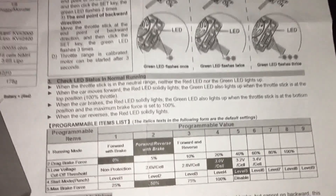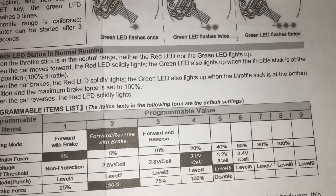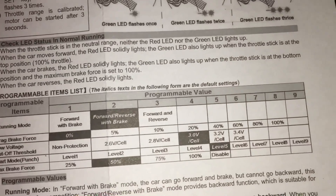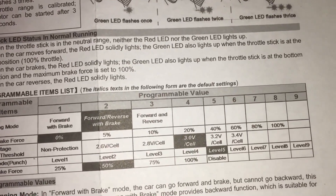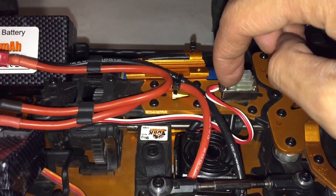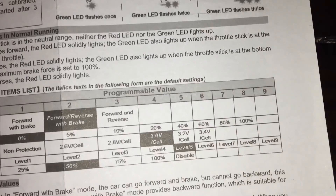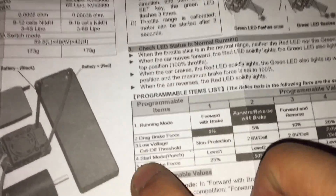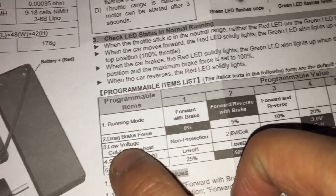Three beeps — that's column 3. I push the button again and it goes to column 4 with four beeps. I push the button again and it makes one long beep, indicating column 5. Once I'm done, I just turn off the ESC.